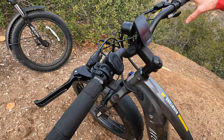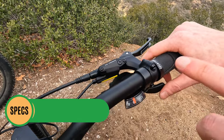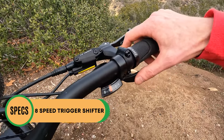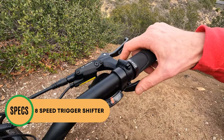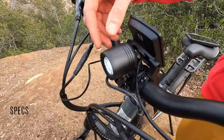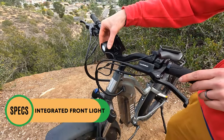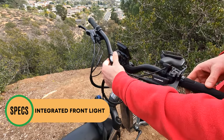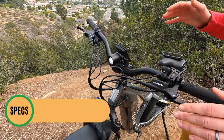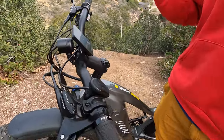On the right side we have the Shimano eight-speed trigger shifter, which I personally prefer over thumb shifters — a slightly higher quality component. On many Aventon electric bikes we have an integrated light mounted on the handlebars; it's a more focused beam but pretty bright. We'll talk about the really cool integrated frame lights in a bit, but let's get into the display.